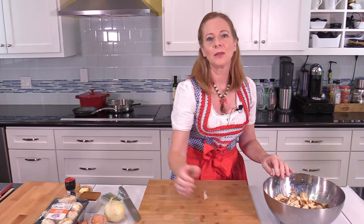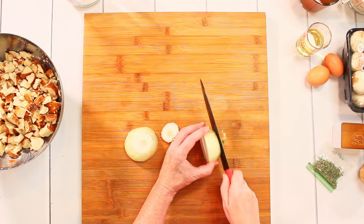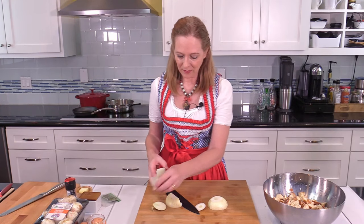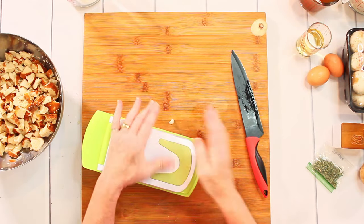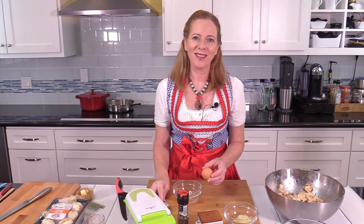Next I want to dice the onion. Usually I would use a small onion for the dumplings and a small onion for the sauce, but since I'm doing these together I'll just use one large onion and dice the entire thing now, even though the sauce is made a little later. I use half of the diced onions and fry them in some butter.